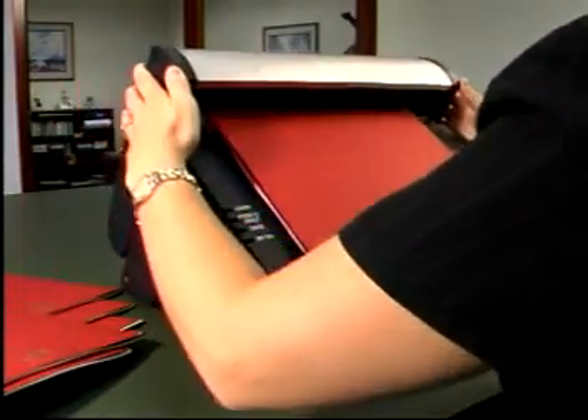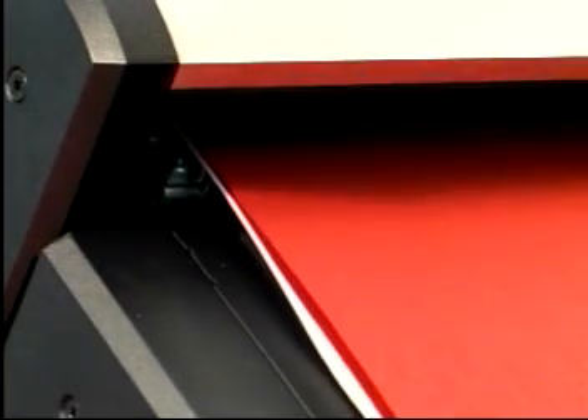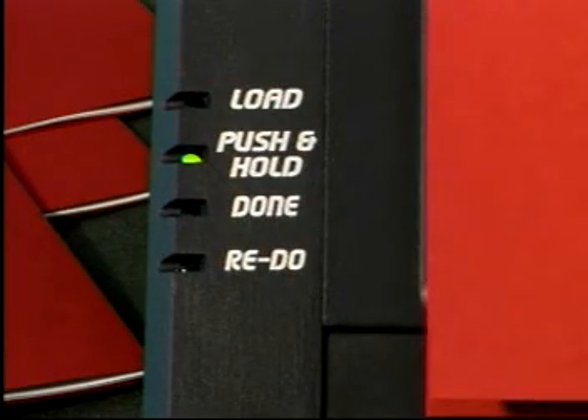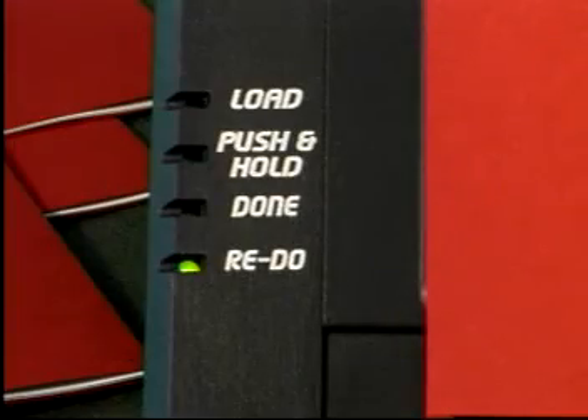If you accidentally remove your hands from the activation buttons too soon, the TL2900 will reverse its binding cycle without damaging the wire element. The LED display will indicate that you need to redo the bind again. Simply depress the two activation buttons again until the LED says your document is done.